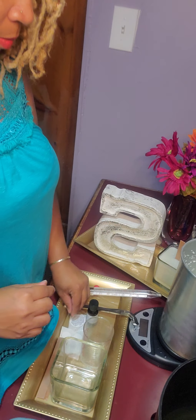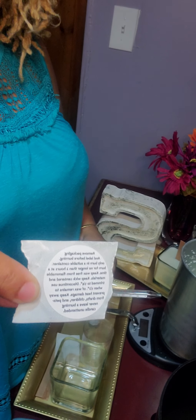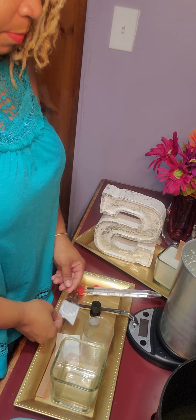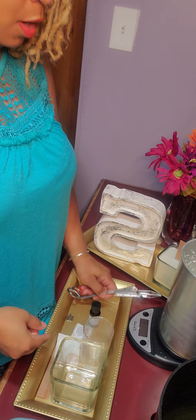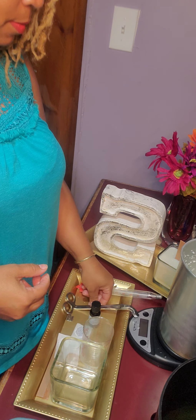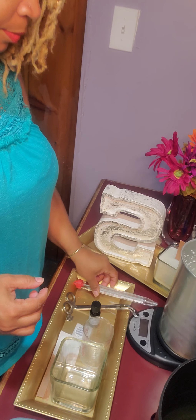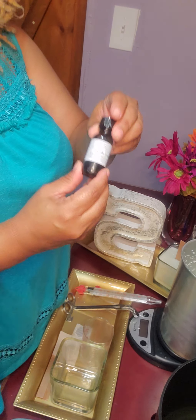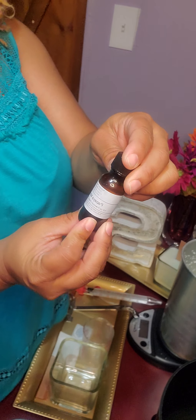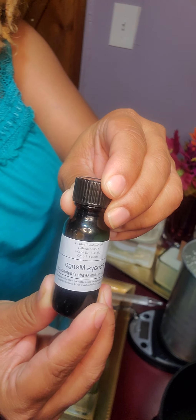Wick holder, tab, warning sticker — you always want to place the warning sticker on the bottom of your candle container. Wick cutter, or you can use scissors, candy thermometer, and of course your scent. Today we're using papaya mango from Wellington Fragrance in Livonia, Michigan.